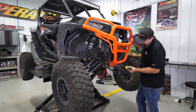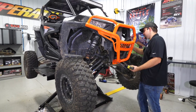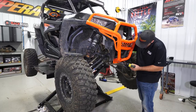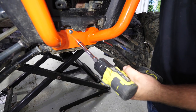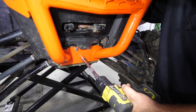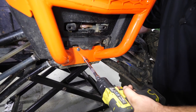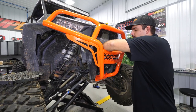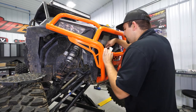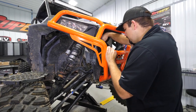Now that we have all our hardware started, we're going to go ahead and start snugging it up — we're not going to fully tighten anything just yet. What I like to do is snug up the lower bolts, then go up to the top bolts and fully tighten those. Then we check to see if we need to make any adjustments or shim the bumper in any way.